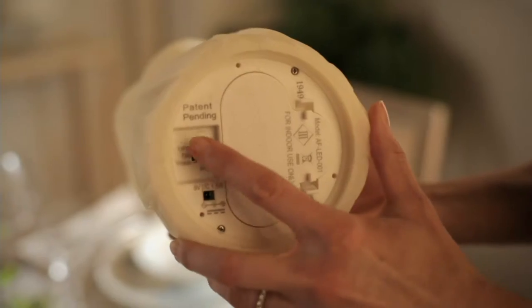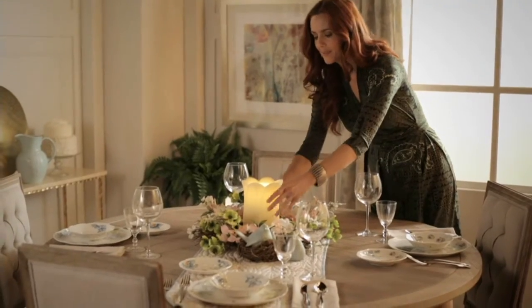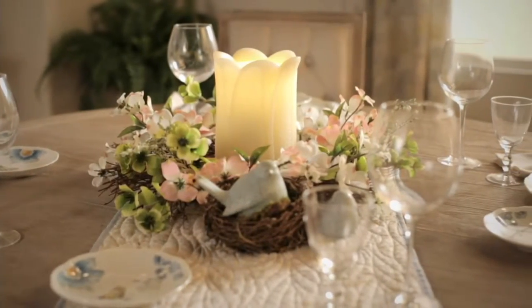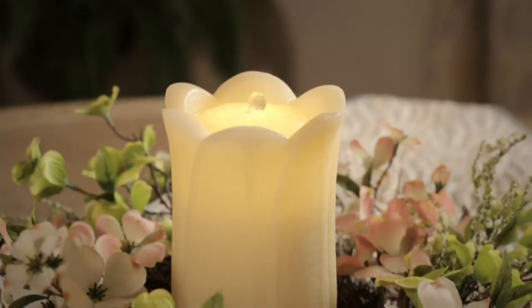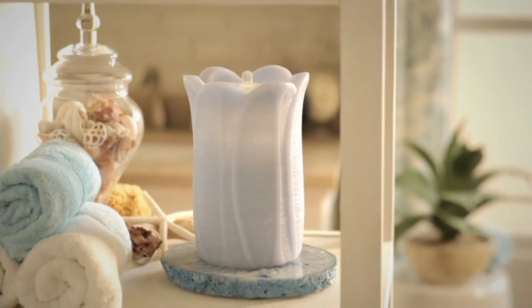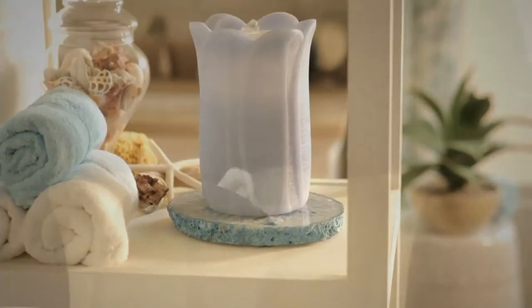Love the look of flameless candles, but you also love the sound of soothing, flowing water? This is definitely for you. It's from Bethlehem Lights — they are the best in the industry when it comes to decorating outdoors. And here, we're giving you a beautiful design for the indoors. It's the Aqua Flame Fountain and Flameless Candle.